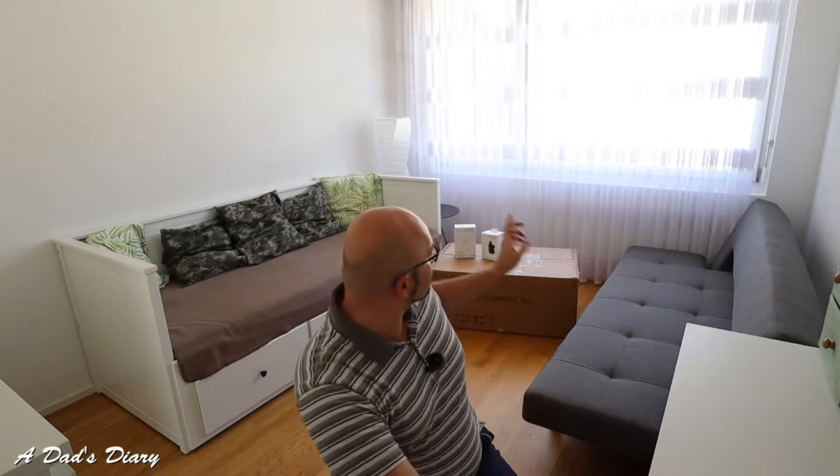Welcome back to Dead Dad's Diary. As promised in the last video, we are going to assemble the Bugaboo Fox together. The how-to video actually comes written on the box at bugaboo.com/fox/how-to. It's a six and a half minute video, but I doubt I'm going to be able to build it in six and a half minutes. In the store I was told it takes approximately 20 to 25 minutes, but don't worry - we're going to do a time-lapse of the whole build process.